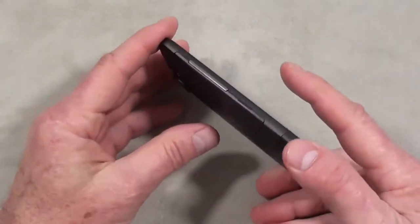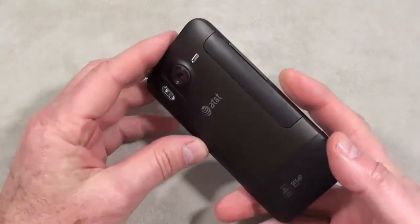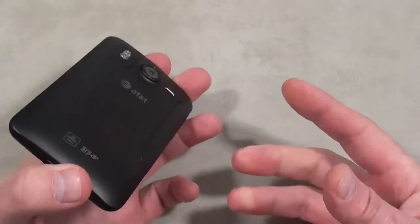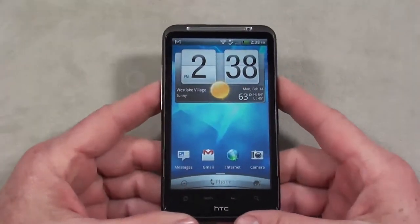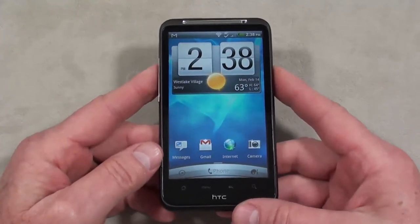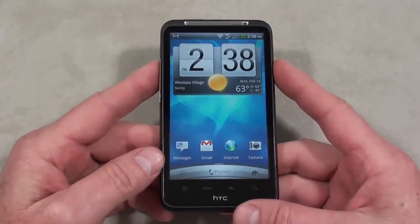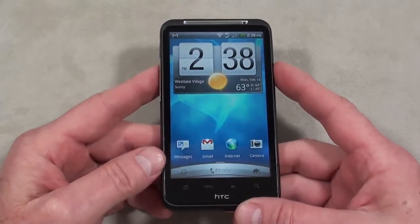It was released yesterday, set you back $99.99 with a new two-year agreement, $399.99 without a contract, which for this caliber of smartphone is a pretty good deal when you consider its brother, the HTC Thunderbolt on Verizon, is going to be released in 10 days at $749.99 off contract and $249.99 on contract. So, pretty good deal.